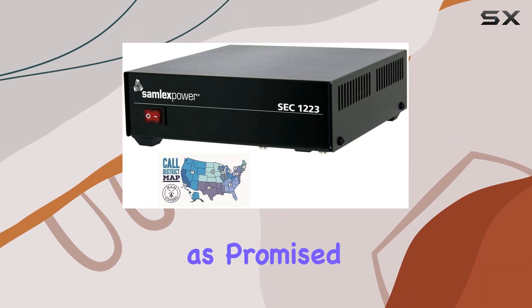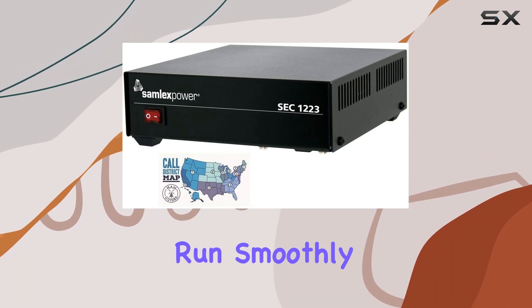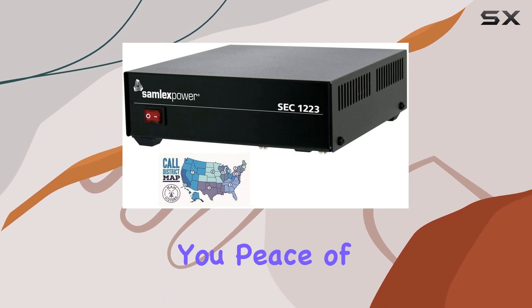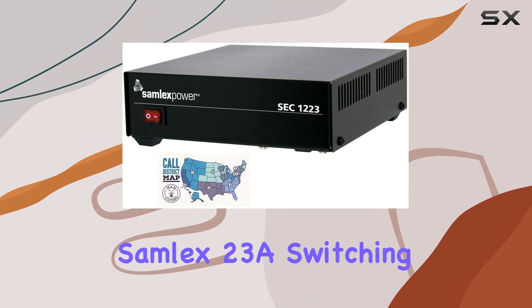In terms of performance, the Samlex power supply delivers as promised. It provides stable power output, ensuring your devices run smoothly without any hiccups. Plus, the inclusion of safety features like overload protection gives you peace of mind during extended operation.